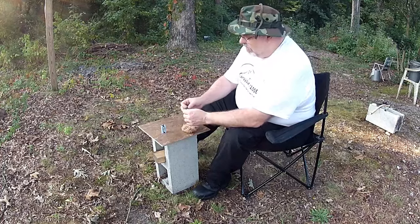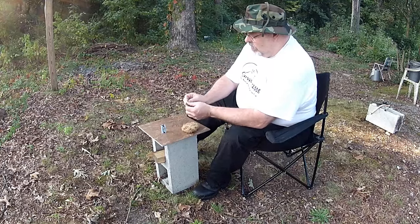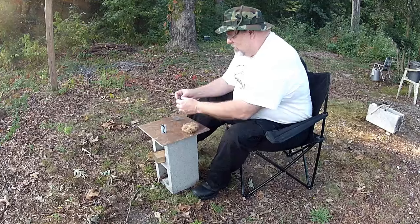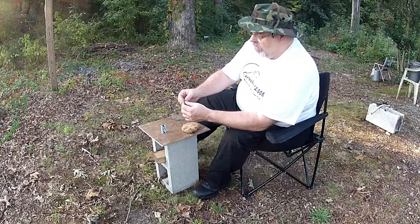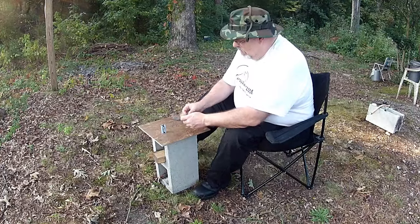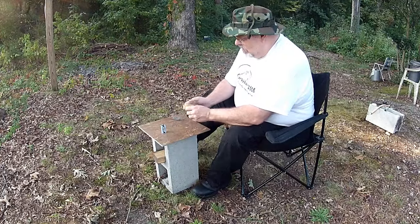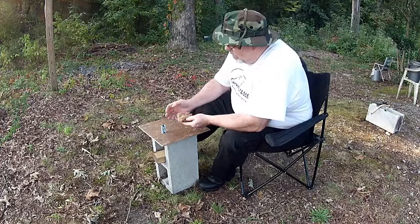I'm gonna put a little bit of the steel wool — I'm gonna break off what I've got, about the size of a half dollar. I'm gonna kind of put that down in there. Alright, let's fire it up.